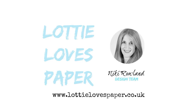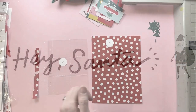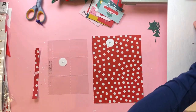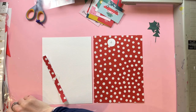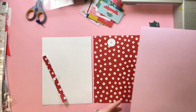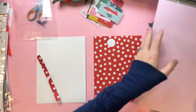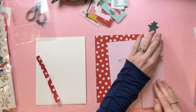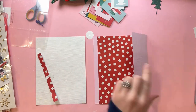Hi everyone, this is Nikki Rowland and today I have a few pages from my December album for Lottie Loves Paper. I'm using the Hey Santa collection by Create Paper, available at Lottie Loves Paper. I'm going to be doing an insert today as well as pages 5 and 6. I'm going to do the insert a bit later on.